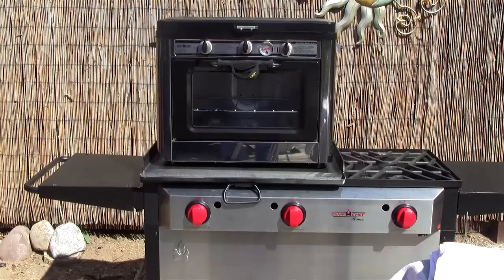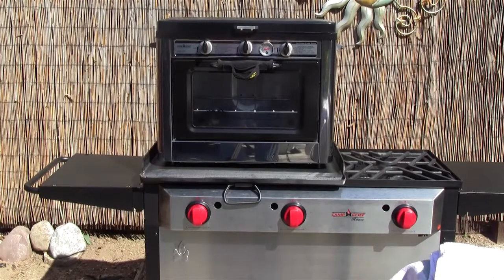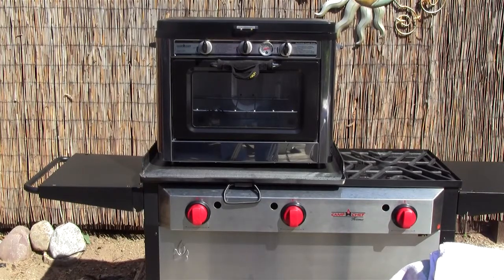Before we get started, I want to show you the equipment we're going to use today. My favorite piece of equipment — my Camp Chef oven. I've got that sitting on my Camp Chef Somerset stove. It makes a great combination because we're going to be baking today.